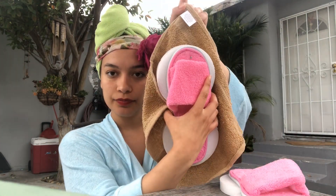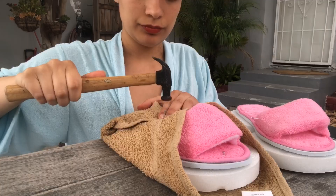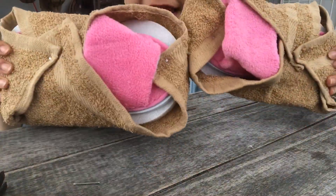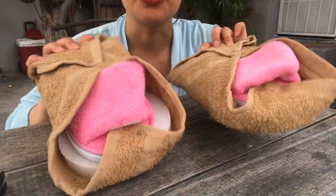To cover up the white we are going to be taking our beige rags and covering the soles of the slippers. Now I'm doing it diagonal, so we have a lot more surface area to work with. We have successfully nailed the soles of our shoes.